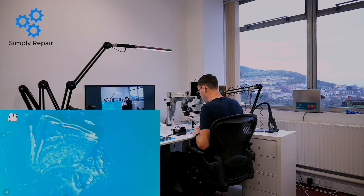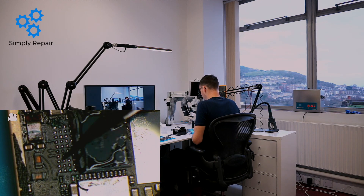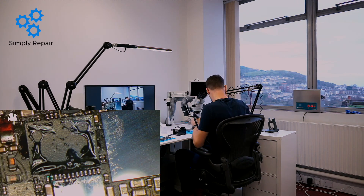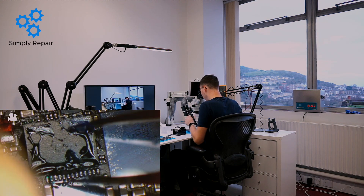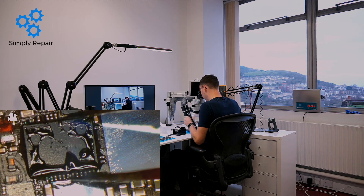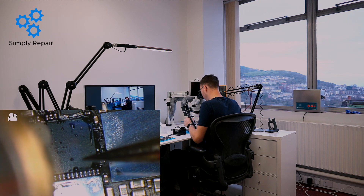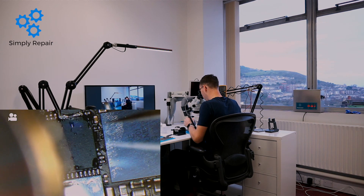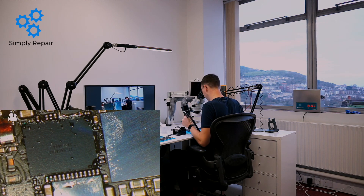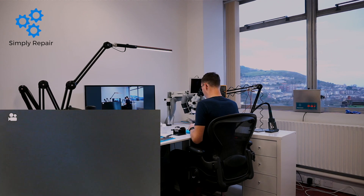So now all we need to do is put it back on and that's it. The dot goes top right. Don't forget to shield the Wi-Fi again. What's left to do now is float it into place. There it goes — that's nicely in place. And just to double check — yeah, that's good. Perfect.